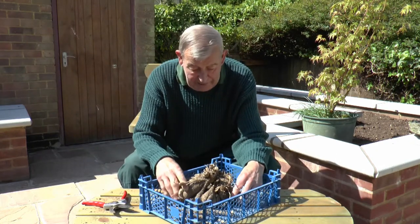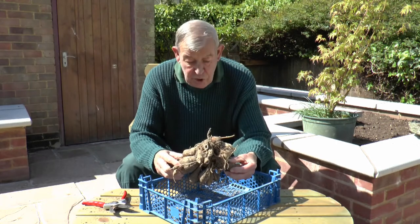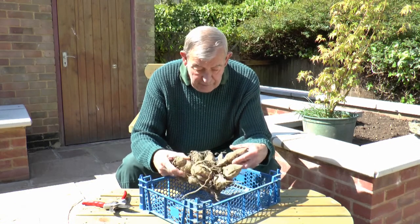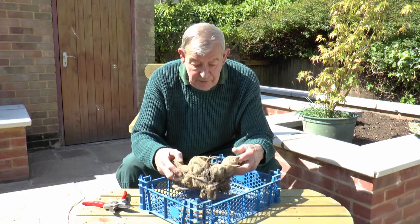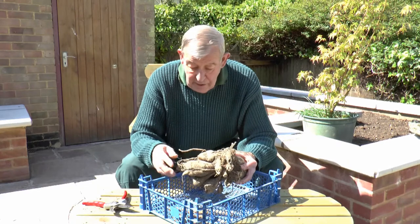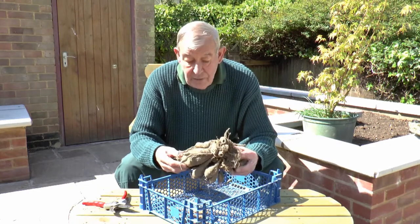Having cut them all back, you then wash the entire tuber — all the dirt, wherever it is, you get every bit of it out. Check that none of these are damaged. If they have been, you might have spiked one digging up, then remove it.